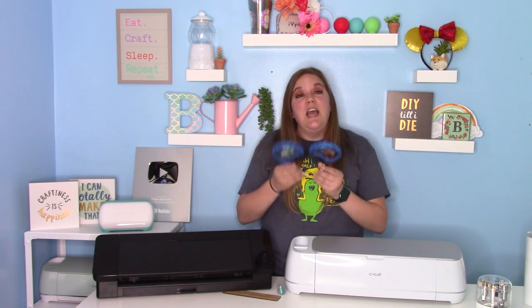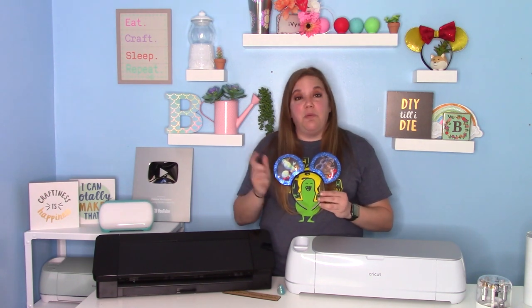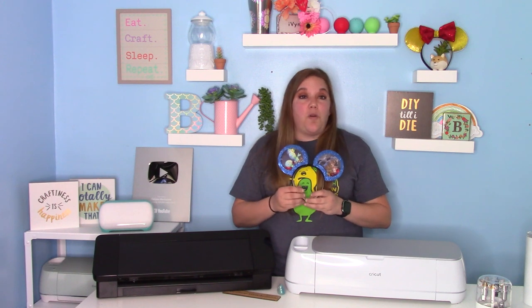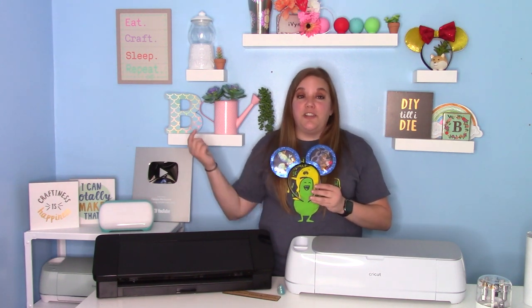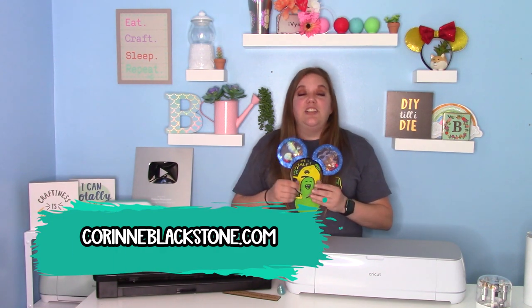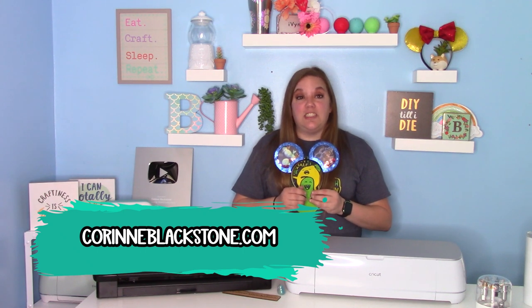Today's video is something that I've been working on for quite some time, and I'm so excited to finally be able to share it with you. This is a really fun thing — we're going to make Mickey ears. These are Shaker Mickey ears, meaning they are hollow inside and you can put little glitters and confetti inside so they move around. You can use little beads, lots of options, but today we're just going to use some regular confetti and glitter. I'm going to offer you guys the templates for free at CorineBlackstone.com — just go ahead and download the shaker ear template.